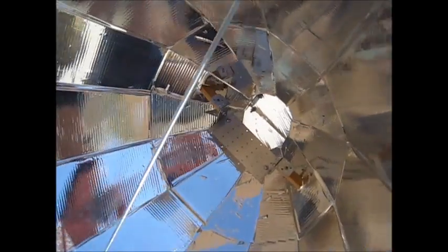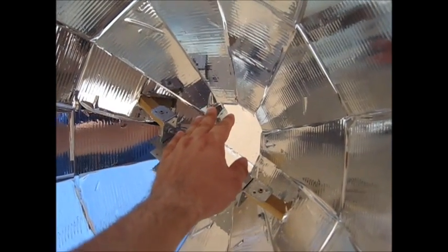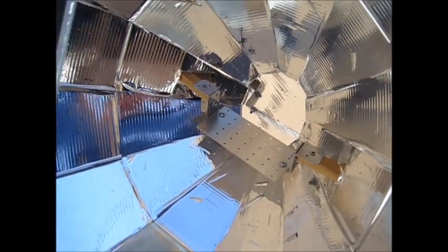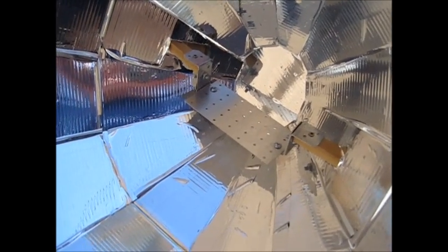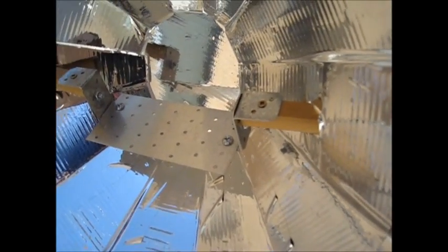When the sun heats the pot placed inside here, it's not just one single focal point — it's spread over a small area, so it heats the whole entire pan.